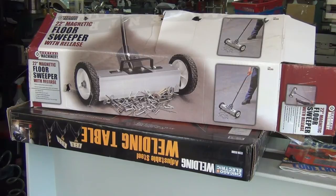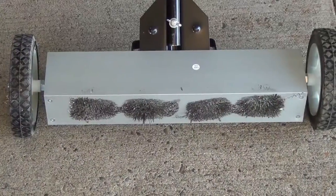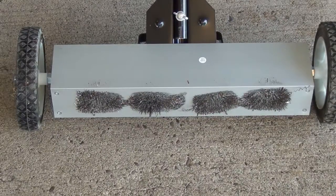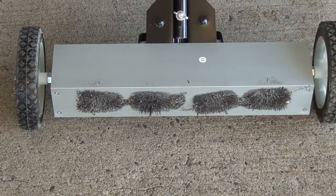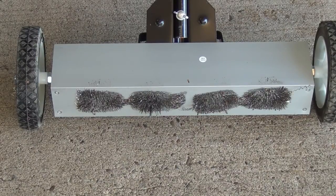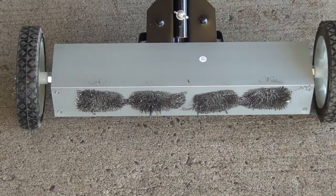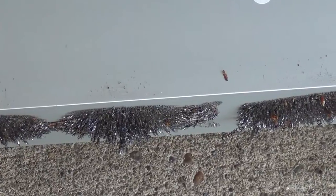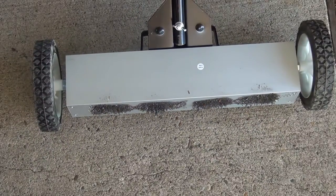I already ran it over the driveway — let me show you what I picked up. It picked up way more little stuff than I thought it would. I'm really surprised because I've swept and blown off the driveway. I knew there was some debris from doing the rims the other day with my buddy Dave, and it did seem to pick that up pretty nice in that isolated spot.